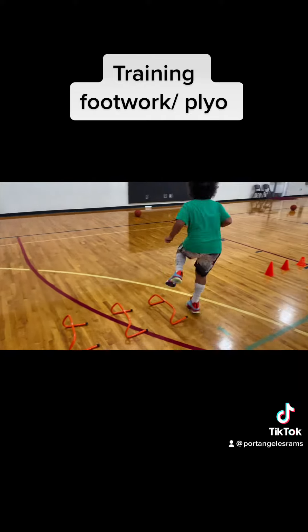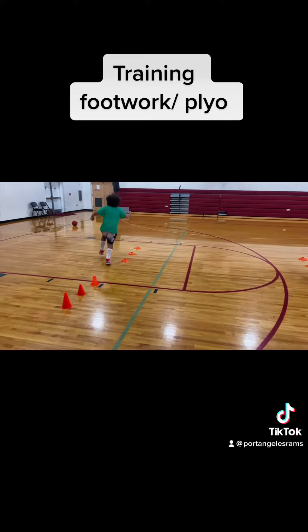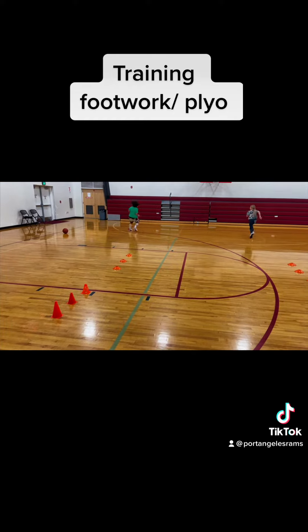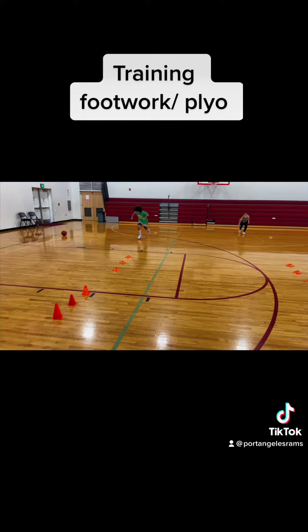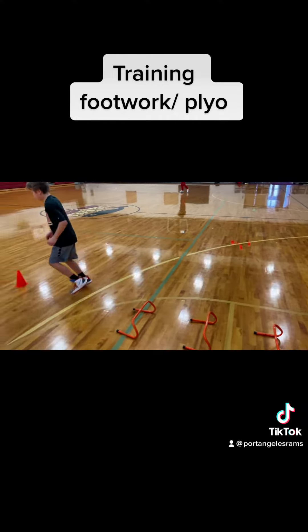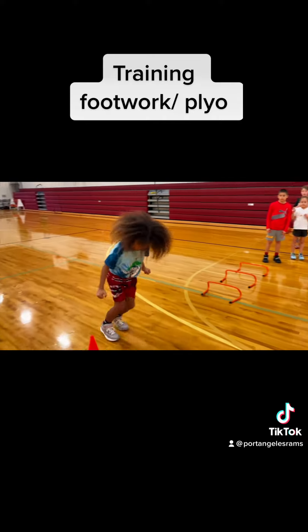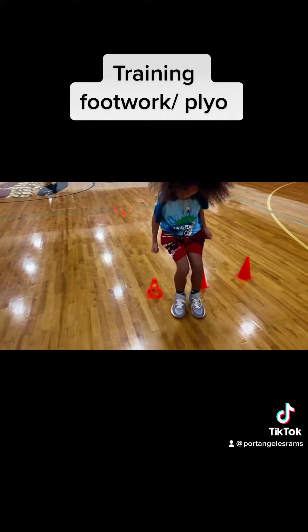Here we are doing a lot of footwork drills. Footwork is very important in every sport that you play. So with your athletes, you want to make sure that you break down things and really work on footwork. That will allow them to be able to play defense, to be able to break down in a good defensive position and still move.